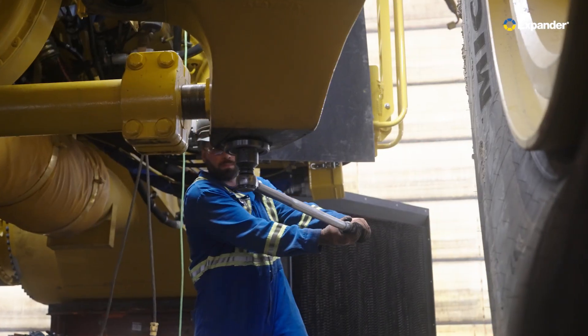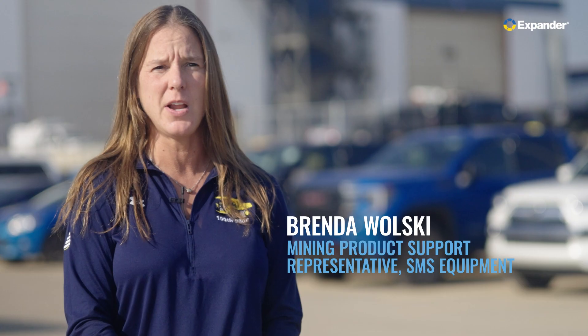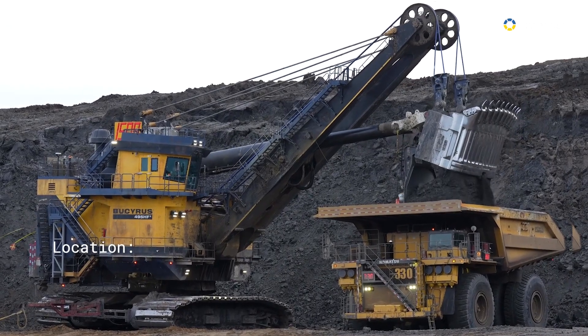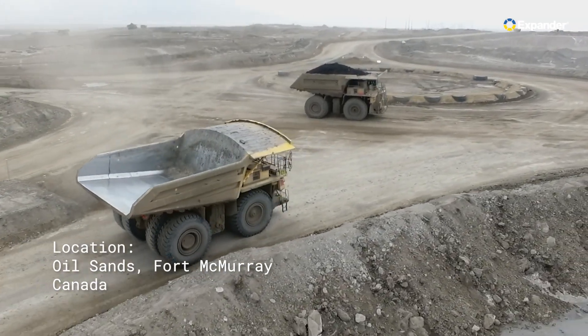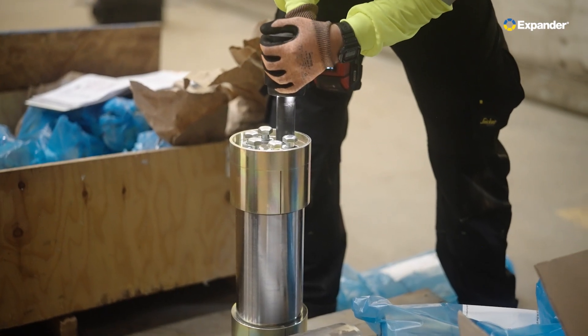Expander was brought in by SMS as a partner to work with us to have a better pin in the haul trucks and in the shovels. For this project we're using our new mining standard, which is our multi-bolt design.